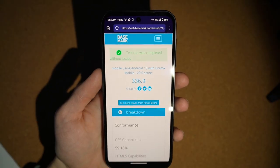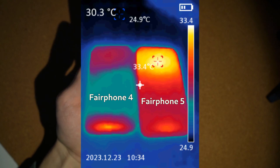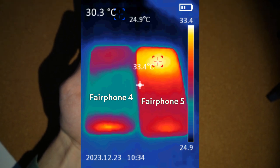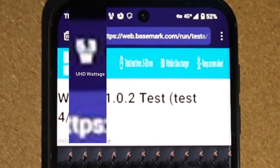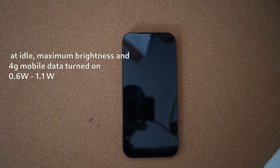During benchmark testing, when the device should have been utilizing all of its performance, it didn't even heat up. During the benchmark, the battery was peaking up to 9 watts. During idle at max brightness, which was set manually with mobile data on, the phone consumes from 0.6 to 1.1 watts.